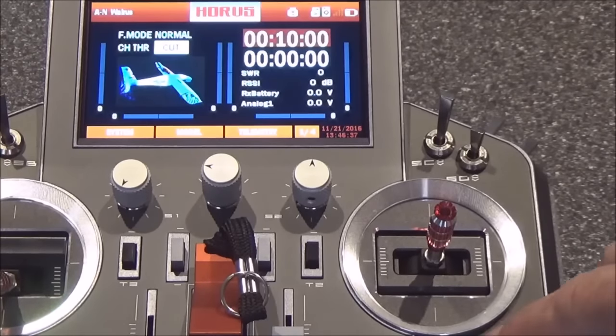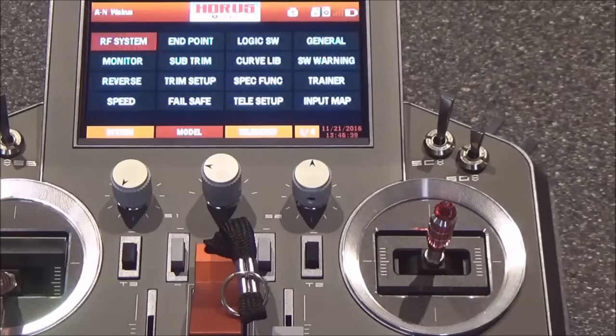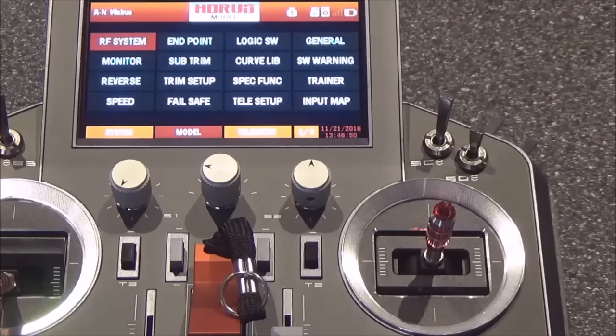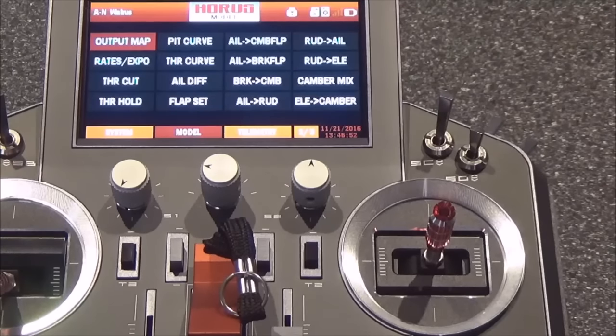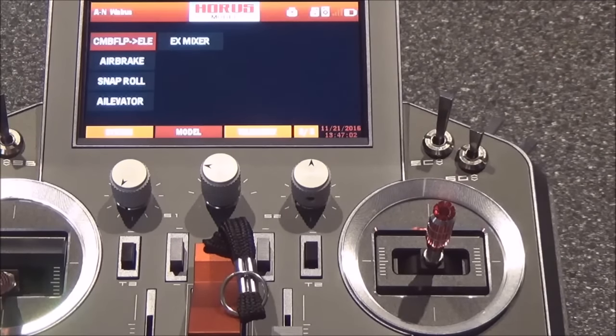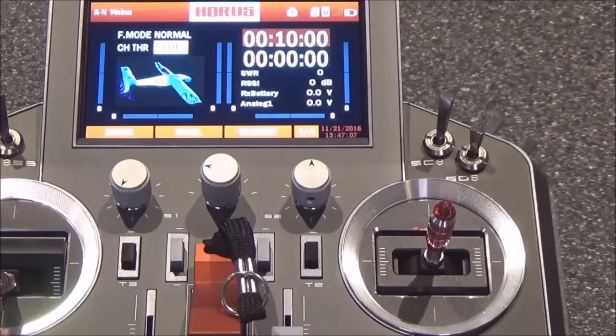If I want to change anything in the model I just hit the model button and scroll through — you've got RF system, endpoints, subtrim, trim setup, failsafe, special functions, telemetry — pretty much everything you need to set up your model is available on that screen. There are three screens available with output mapping, curves, snap roll, elevator, and extra mixer, navigated via page up and page down. Hitting return takes me right back to the home screen.